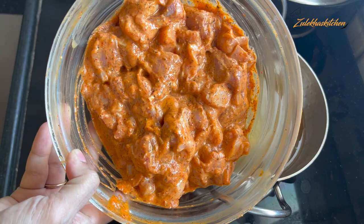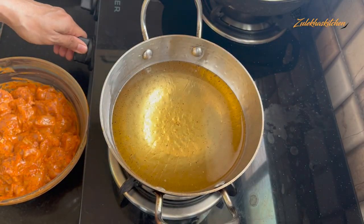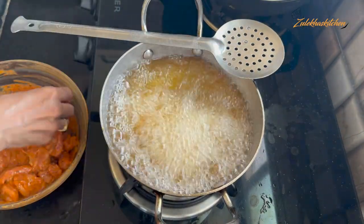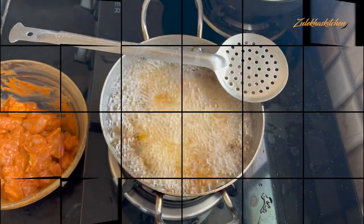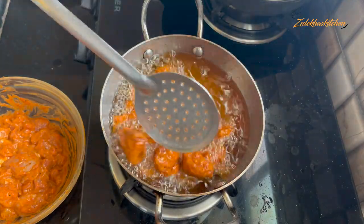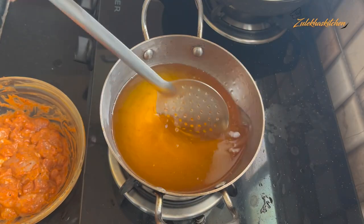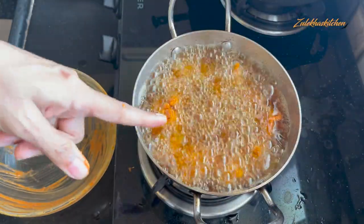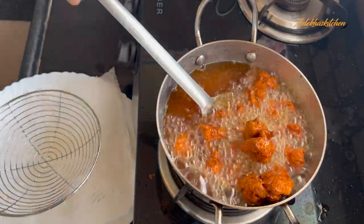Half an hour is already done. I am going to fry in oil now. First, warm the oil on medium heat. Put in the well-coated chicken pieces. Fry them — don't overcrowd, fry in batches. After a few minutes, the chicken turns golden brown. Fry all batches until done. These are big and delicious pieces.